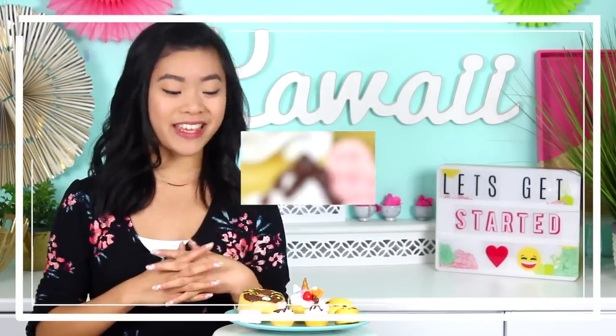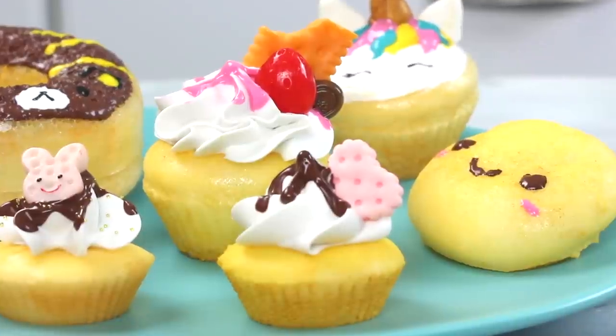Hi guys, it's Rachel and welcome back to my channel. Today we are making some really cute DIY squishies.